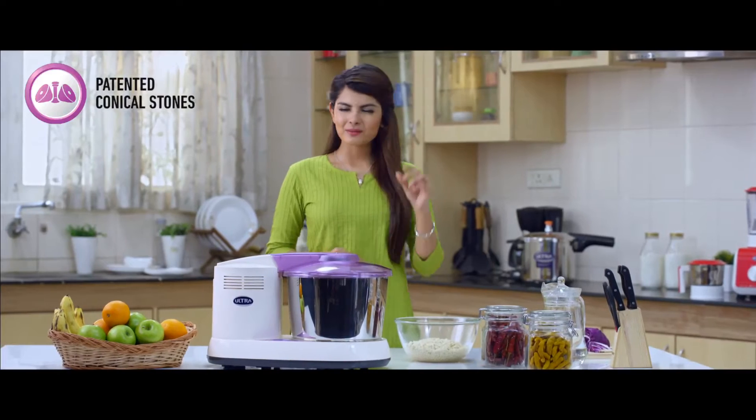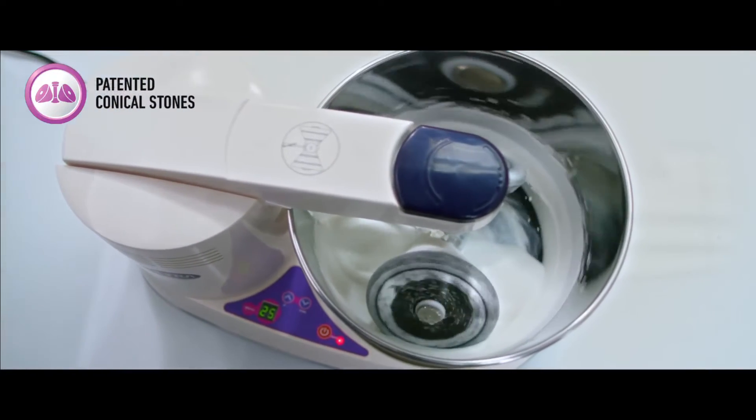Idlis made with this batter will be softer and fluffier. It also keeps the batter fresh when refrigerated for up to 5 days.